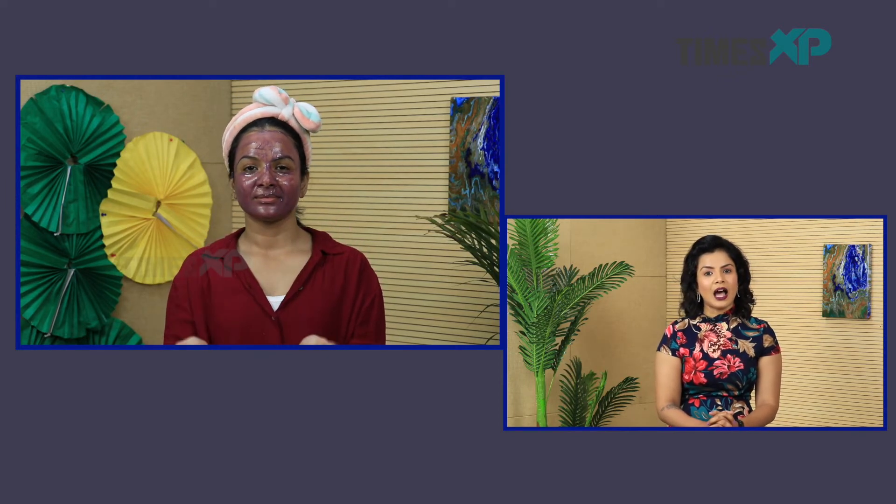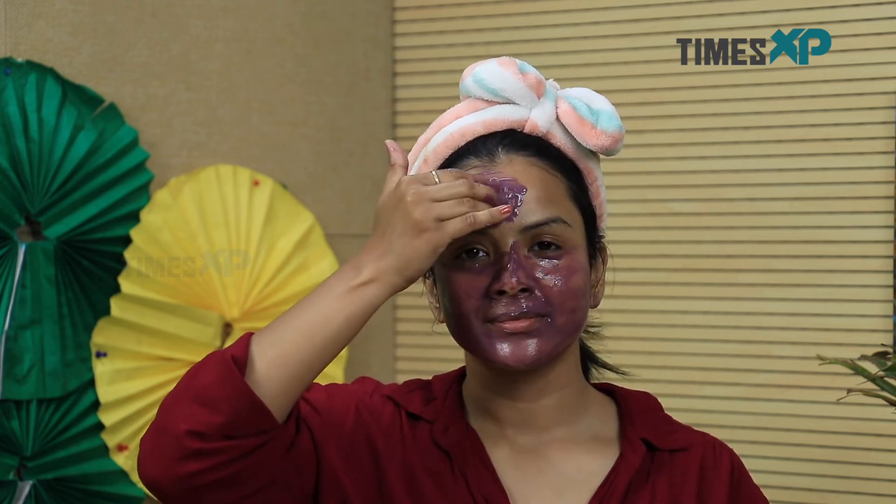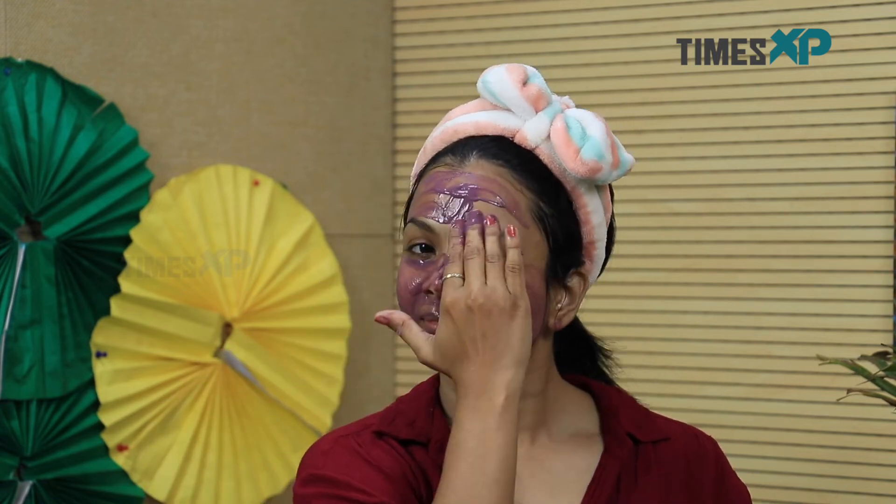After this, let it stay on for about 15 minutes and wash with cold water. After rinsing, pat dry with a soft towel and you will be done. Using this face mask three to four times a week for about two to three weeks can definitely help you get your skin health back and make your skin look naturally glowing and radiant.